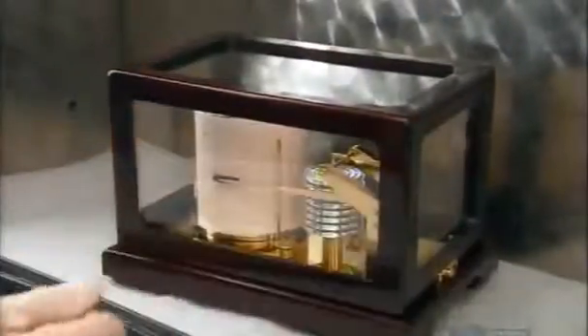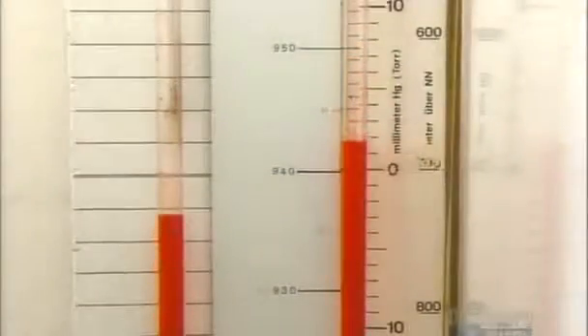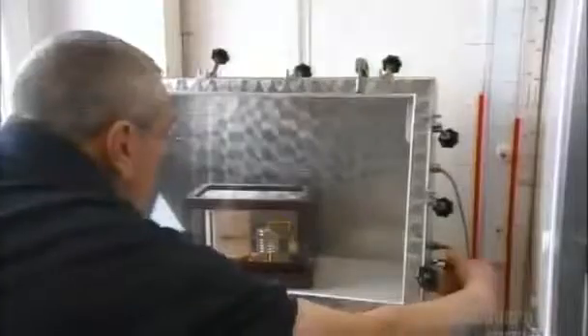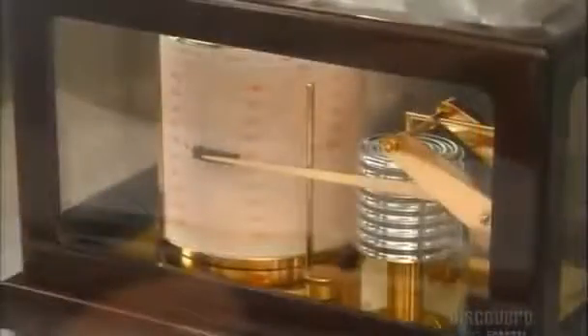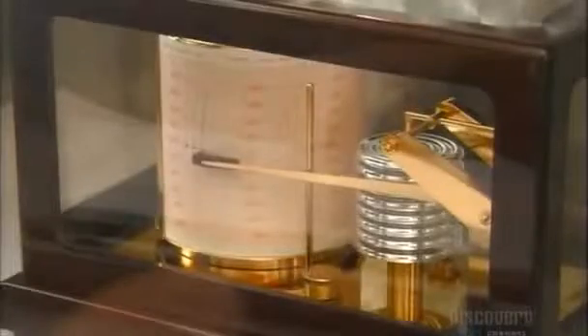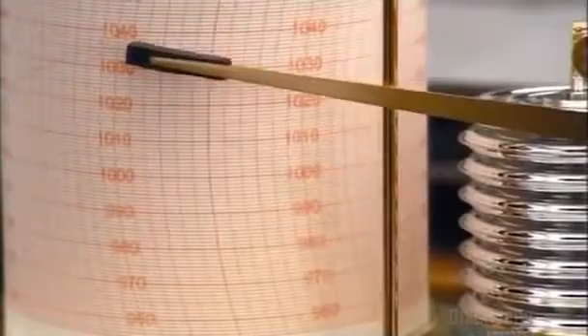A quality controller places the barograph into a pressure-sealed chamber to check its accuracy. He compares the barograph's recordings to gauges outside the chamber that measure the changes in air pressure he applies inside. This weekly chart shows hour-by-hour recordings of air pressure variations measured in hectopascals, a unit of atmospheric pressure.